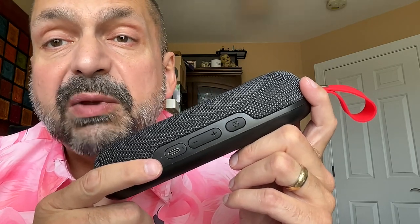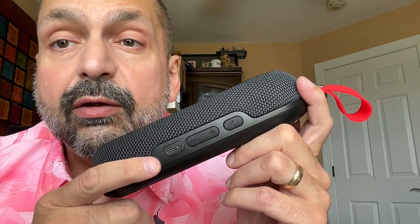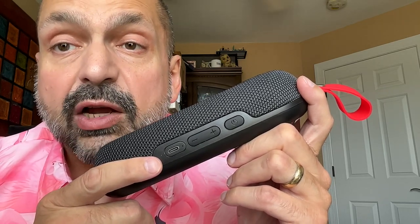You get one port. It's USB-C. You can use it to charge its 2000 milliamp hour battery, or you can use this as a power bank to charge other devices.